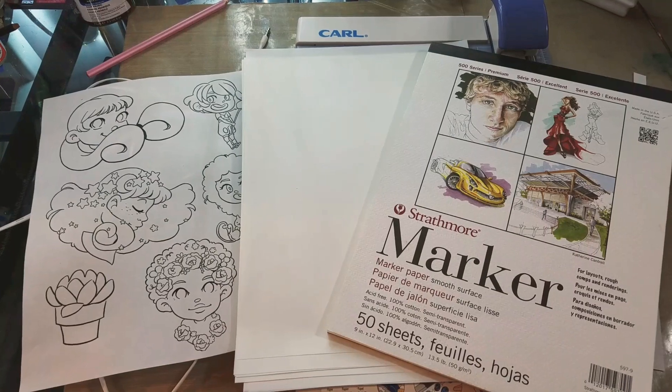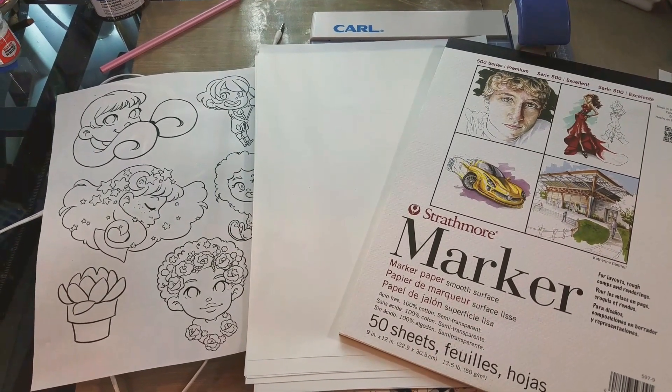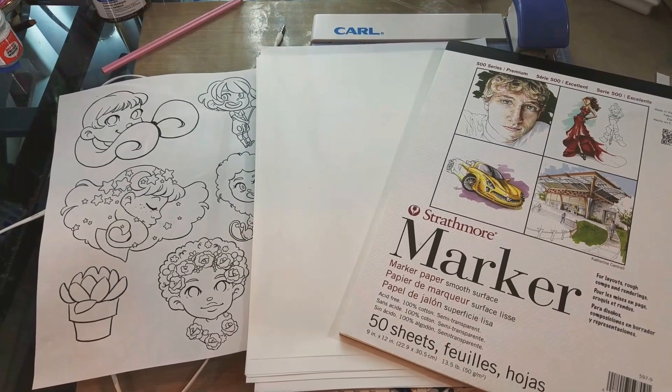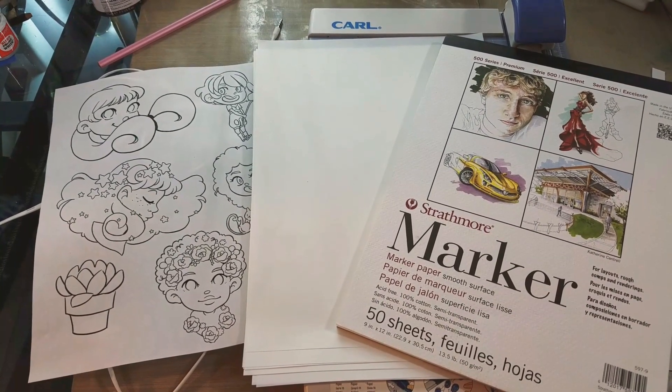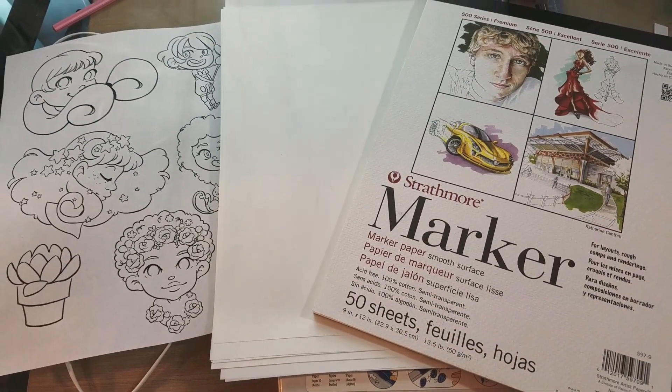We are starting with Strathmore marker paper. This is 50 sheets. It's a fairly thin marker paper — you can kind of see my earphones through it, so it's somewhat transparent. It's a little heavier than tracing paper, and you get 50 sheets in a pack. It's 9 by 12.